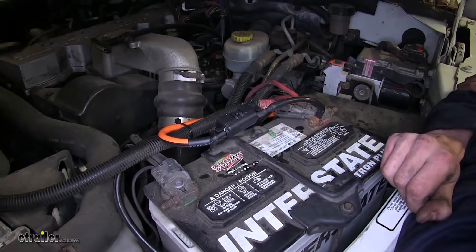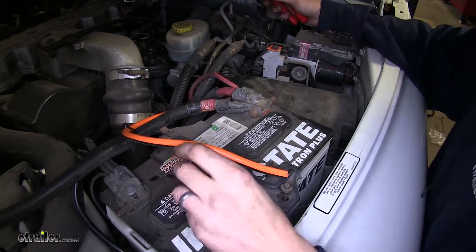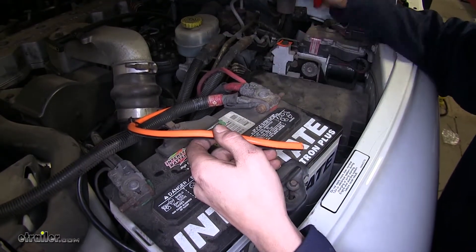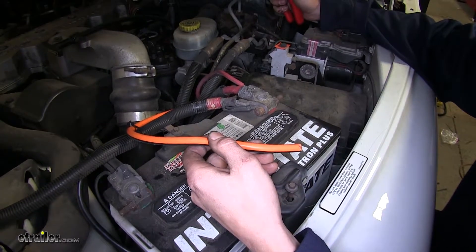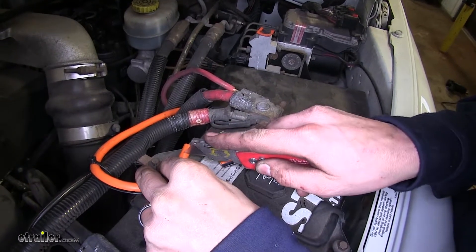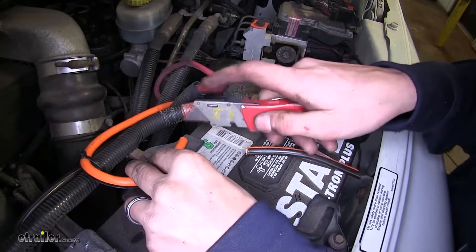Now that we've gone over some features, we'll show you how to get it installed. As you can see here, we have a power wire in the engine compartment of our vehicle. In order to hook this up to our battery, we need to make sure that we have a fuse to protect the circuit that this wire is going to power. Now we're going to cut off some insulation from all three ends of our wire.